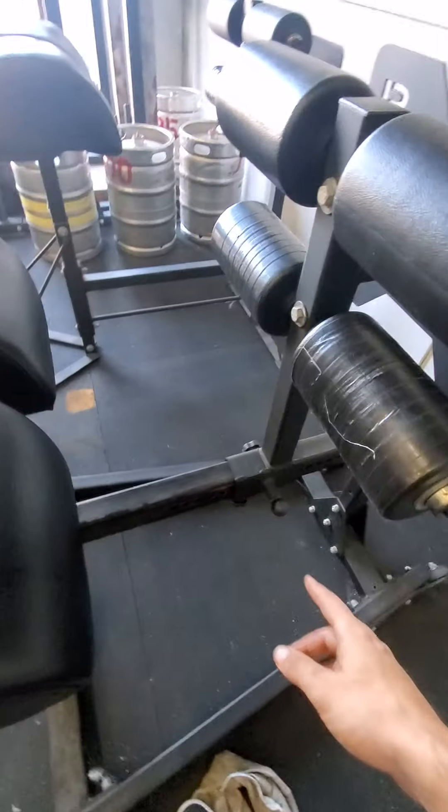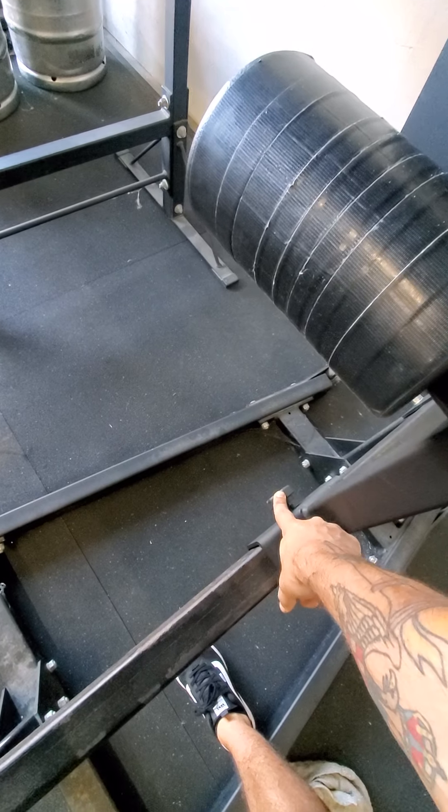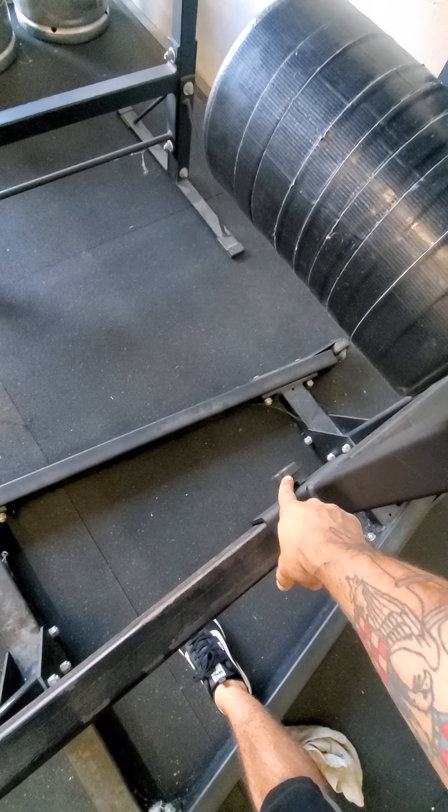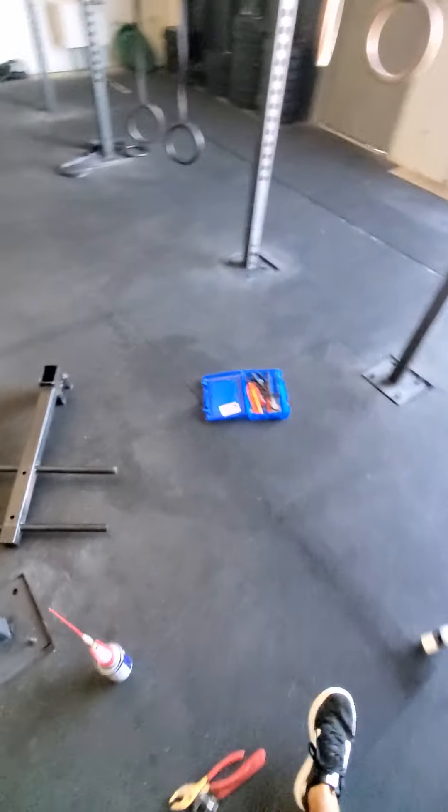So when I was doing some maintenance on these knobs — these knobs, by the way, can be purchased at Home Depot or Lowe's if they get stripped or anything, because we all know that everyone likes to tighten them really hard.